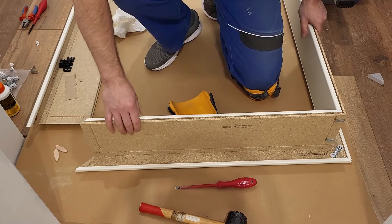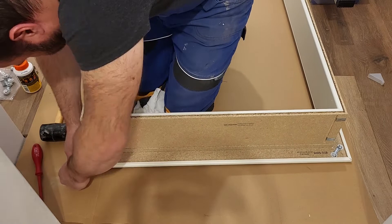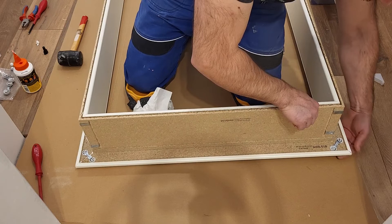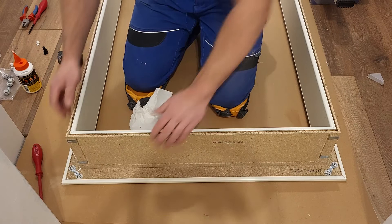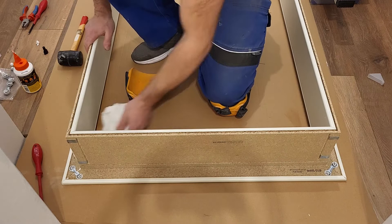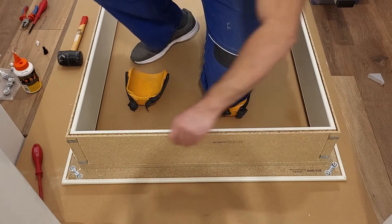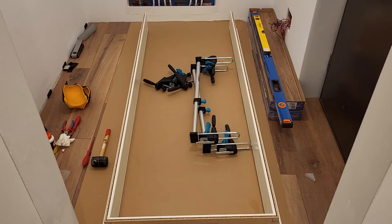We will do the same thing on the other side. This other side went a little bit harder but now everything is fine. Everything is at level and we will leave it for maybe an hour - I think it's enough for the glue to partially harden.